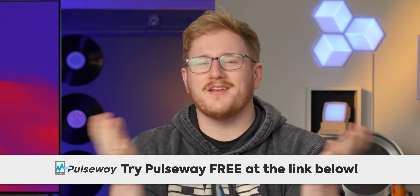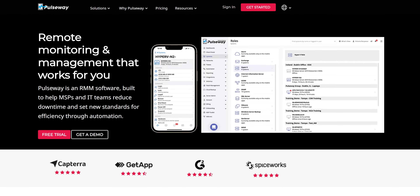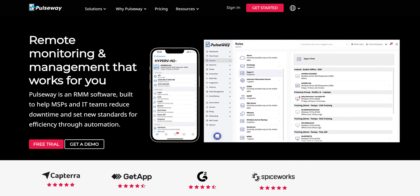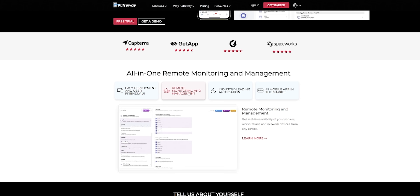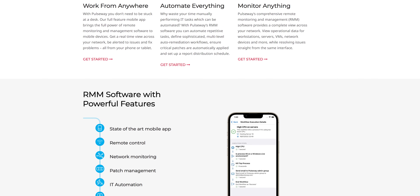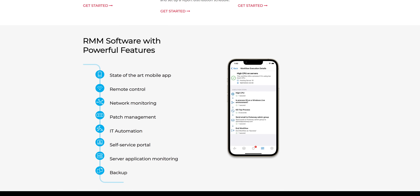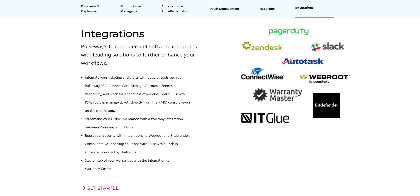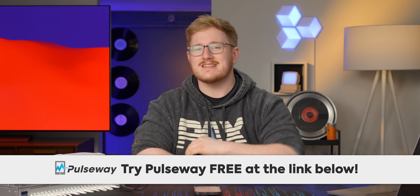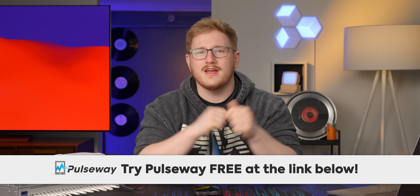Let's turn the thing on, but not before I tell you about today's sponsor Pulseway, which is perfect because we're talking about networking. Managing your networking and IT, including your RGB network switches, shouldn't be a headache, and Pulseway wants to make running important actions on your systems much easier. They're a mobile-first platform so you can monitor, manage, and troubleshoot systems from the comfort of your home on your phone. Check out a free trial of Pulseway at the link down below.